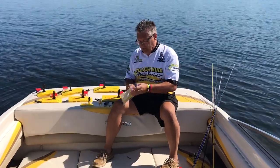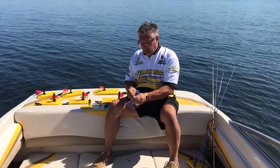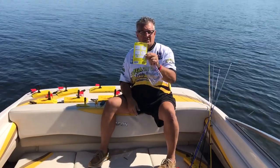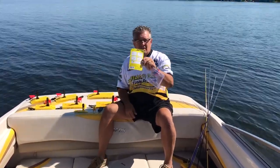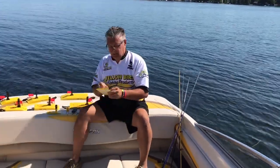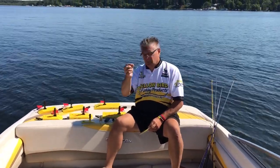Now that your package is open, take out the blister card. On the back it shows some applications you can utilize, and it's got some instructions on how to utilize the board as well. In the package you're going to get a wrench and a little Allen wrench.